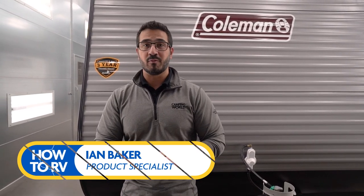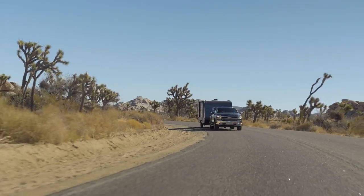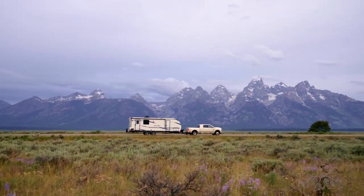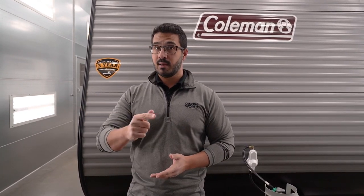There is an order and a way you should load a travel trailer, which we're going to cover today. It's important for a number of reasons. As you're moving down the road, things are going to shift. You want to make sure that things aren't breaking or getting damaged. But something a lot of people don't think about is weight distribution, and if you're not considering that, you can be in trouble fairly quickly.